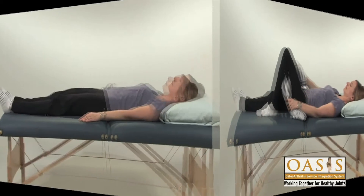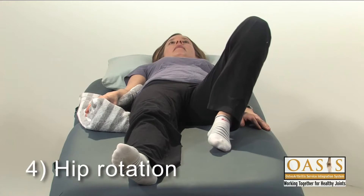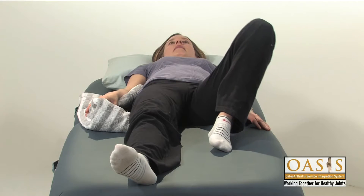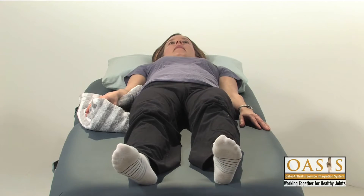To work on hip rotation, slide your heel toward your bottom and then let your knee fall out to the side while keeping the other hip flat against the bed. Bring your knee back to the center and return to your starting position.